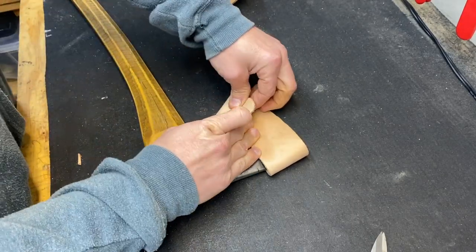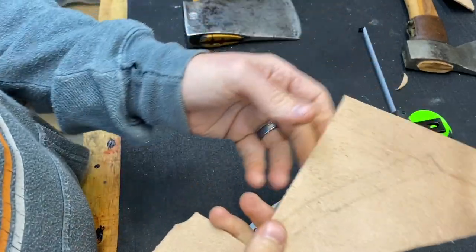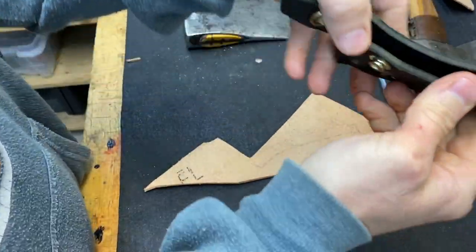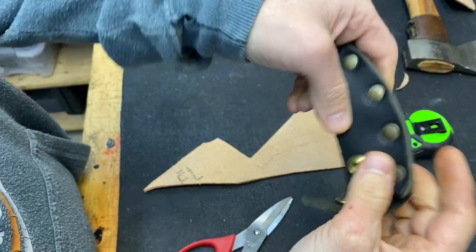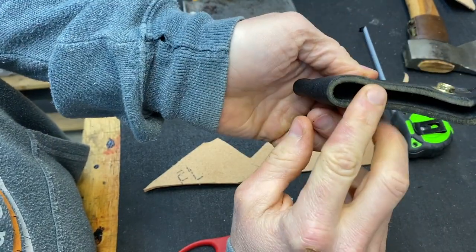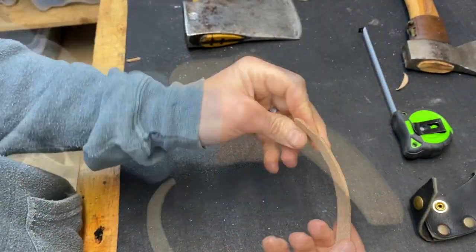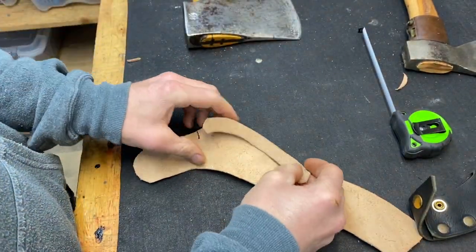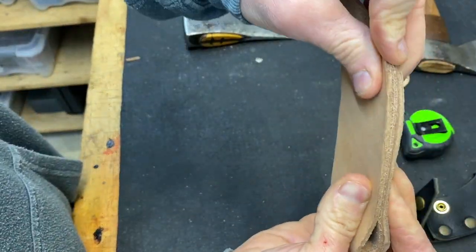Now we have to make the welt. If you look inside a sheath, that's this part in the middle — this is the welt — so that when the axe goes in there, it doesn't cut if you have stitching. It should lay in like this. I have to trim it up, but it'll look like that.